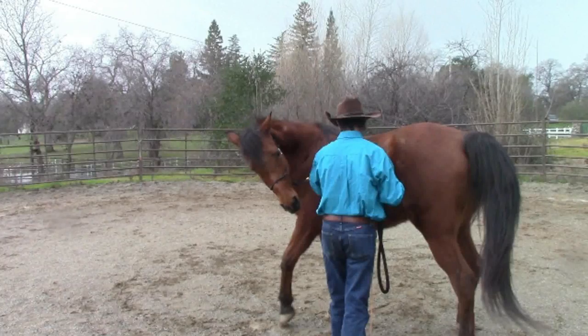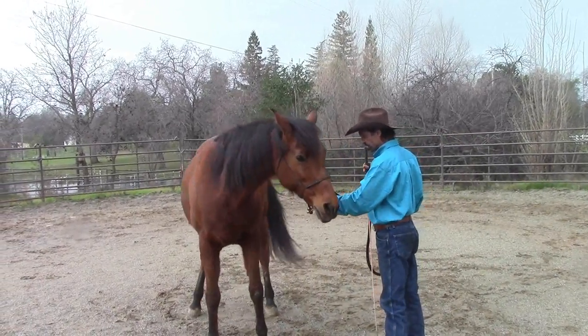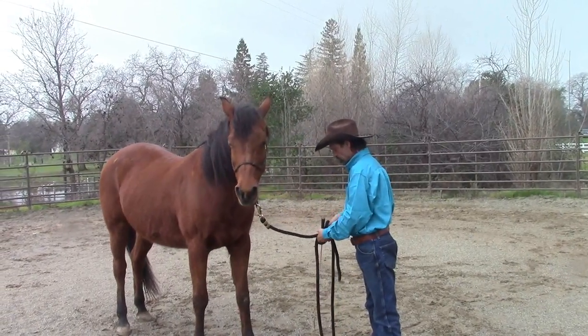Another pre-step is that she's going to have to know how to disengage her hip away from me. So she's going to flex and then disengage her hip. This is a really important pre-step — if something did happen, I can easily get her hind end away from me.